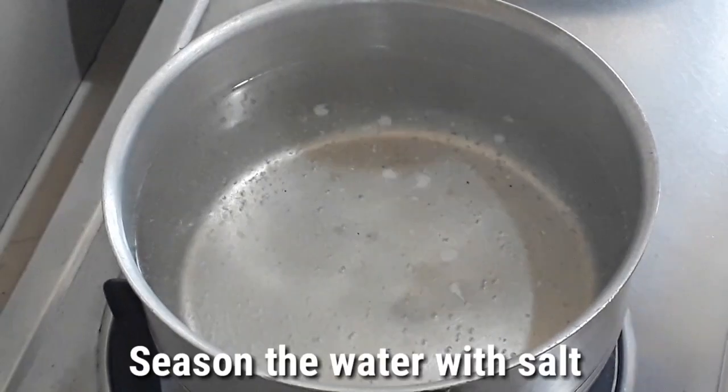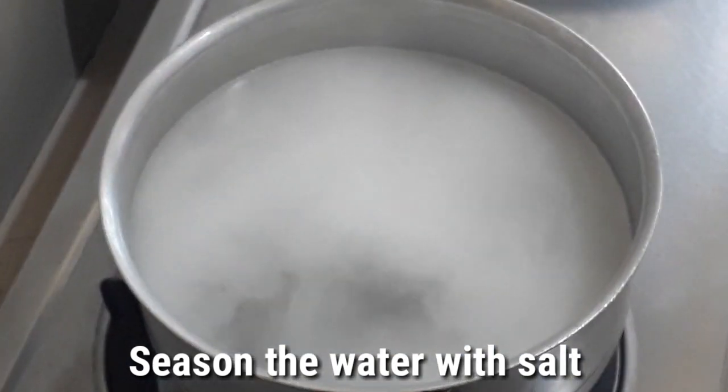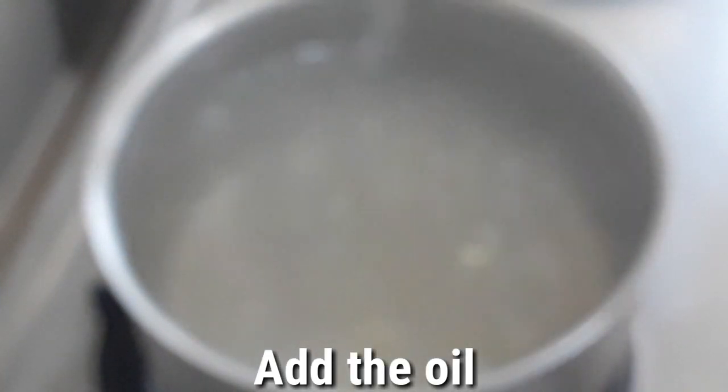So we will season the water with salt — two teaspoons of salt — and then the oil, two tablespoons of oil.